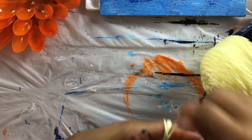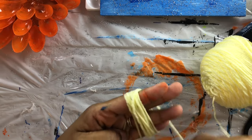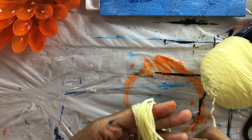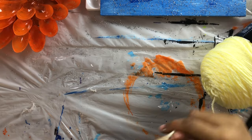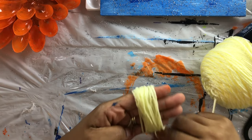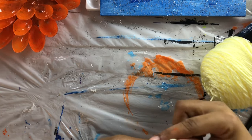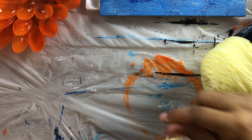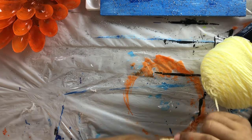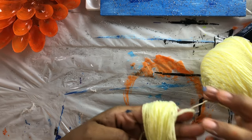Just keep wrapping. As I wrap, I like to move my fingers a little so they don't get too stuck together. Jasmine laughed when my fingers stuck together during the live! Keep wrapping until your fingers feel like they're almost stuck — not numb, don't cut off your circulation — but enough to make a nice-sized puff ball. I feel like this is a good size.